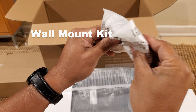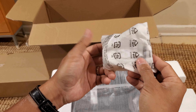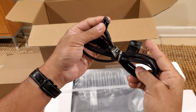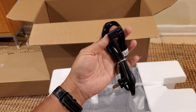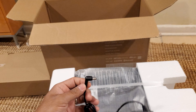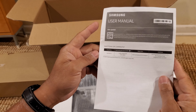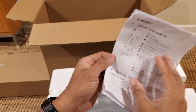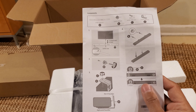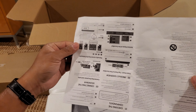Next you have the bar so you can install the soundbar on the wall. Then we have the power cable for the subwoofer, or one or the other. We have another cable here — this is so you can power one of the items. There's an HDMI cable, instructions on how to use the remote, and instructions on how to install the soundbar.